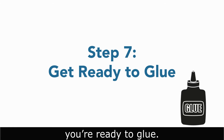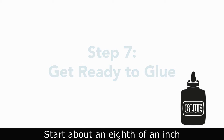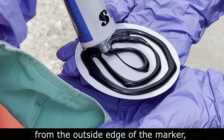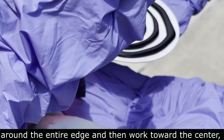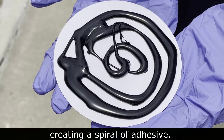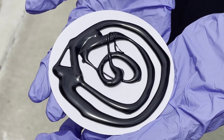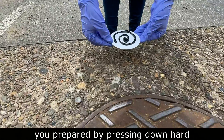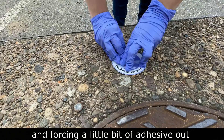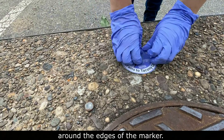When the pavement is clear, you're ready to glue. Start about an eighth of an inch from the outside edge of the marker and apply a generous amount of adhesive around the entire edge, then work toward the center, creating a spiral of adhesive. Apply the marker to the area of the curb you prepared by pressing down hard and forcing a little of the adhesive out around the edges of the marker.